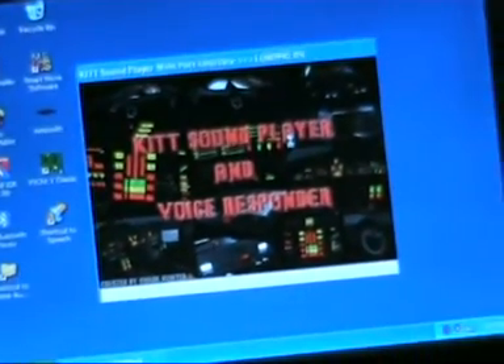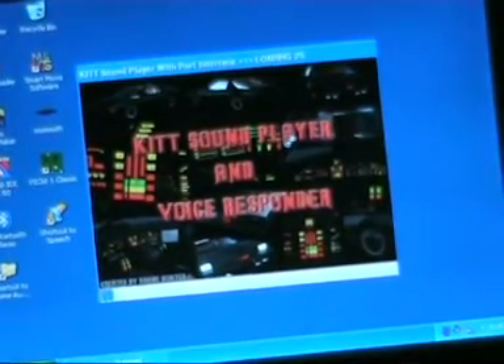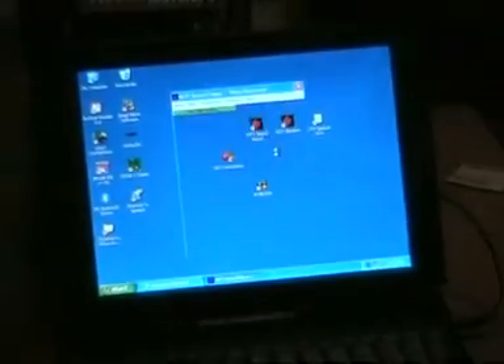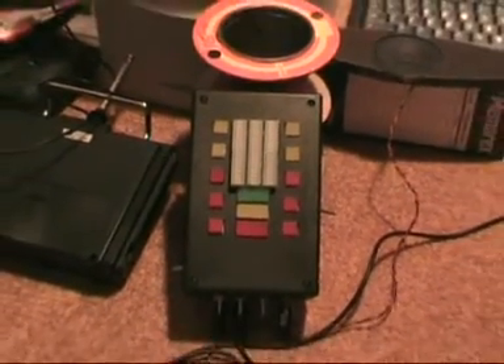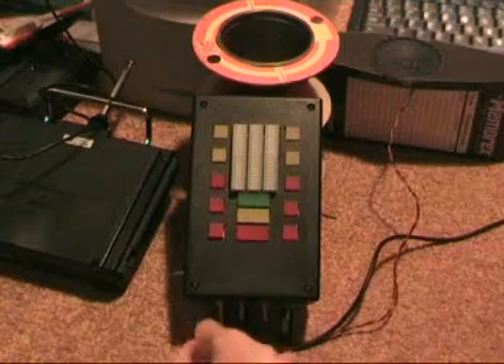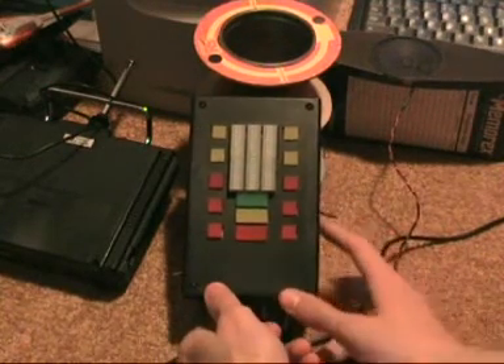There we go — there's the software. It has a loading and unloading screen now, so I can tell where the progress is if it's loading. That's quite handy.